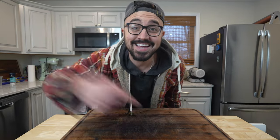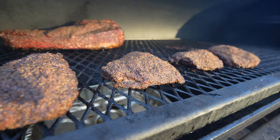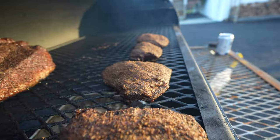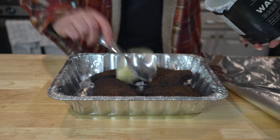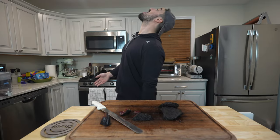Welcome back to Harry the Horse BBQ. Today we are making some pastrami beef cheeks. We're gonna throw some beef cheeks in a pastrami brine, throw them on the smoker to build a beautiful pastrami crust, then confit them overnight in some beef tallow, then slice in to reveal some amazing pastrami beef cheeks. Brisket is not the only thing you can pastrami.